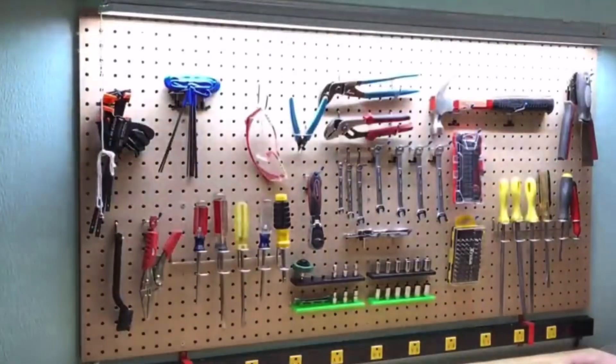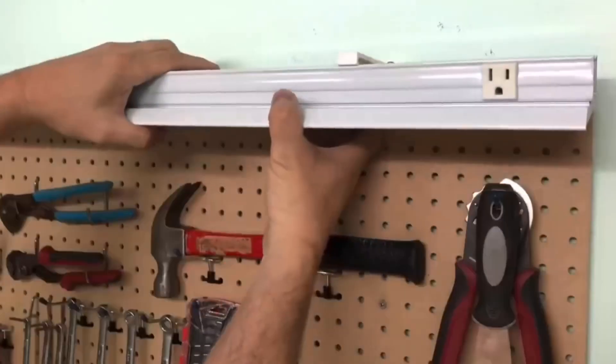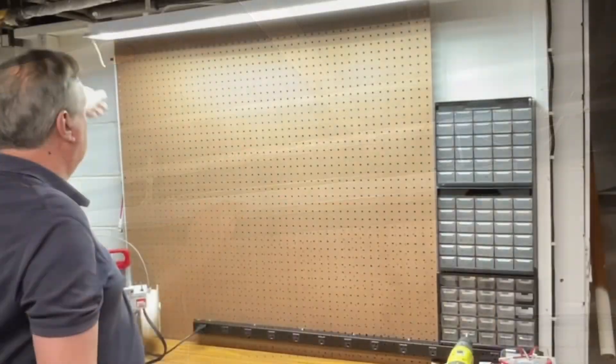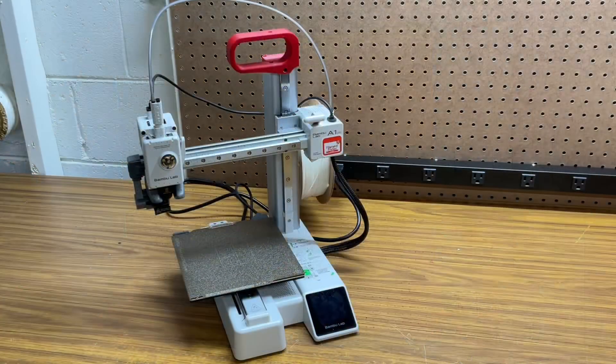In a previous video I 3D printed workbench brackets that an overhead light snaps into. I remixed the design for a workbench in my basement and it works great, and you don't need a big printer — I did it on an A1 Mini. I'll explain it all on today's Filament Friday.